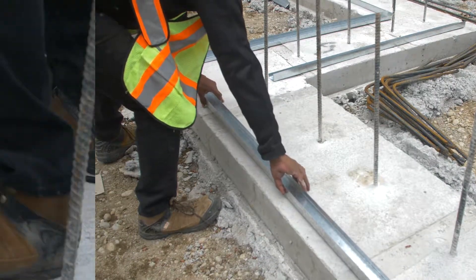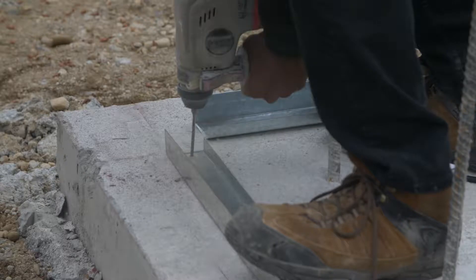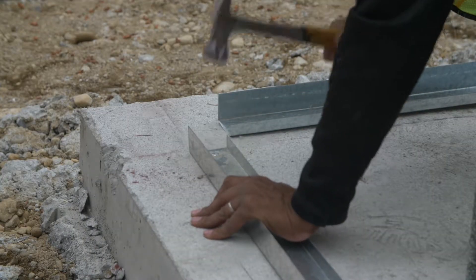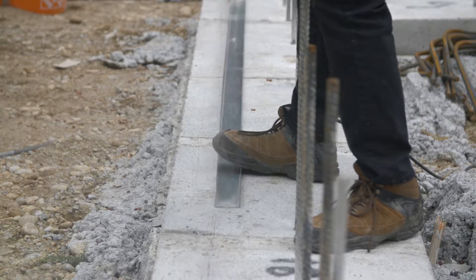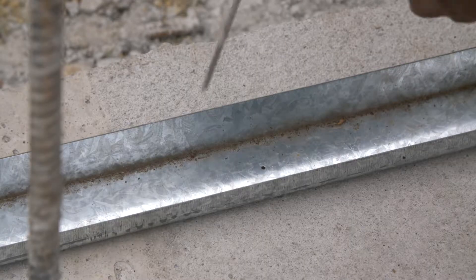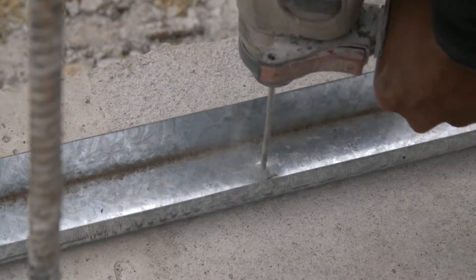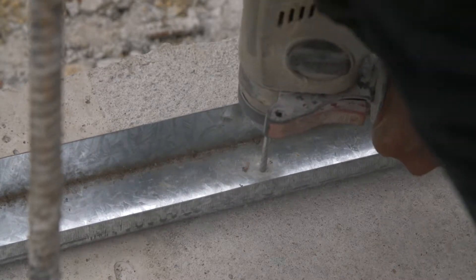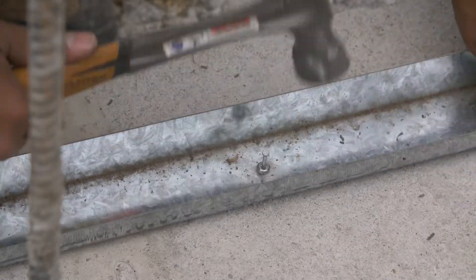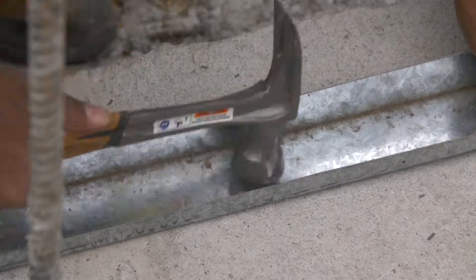Using a PAT nail gun or the drill and pin method, fasten track to the footing at each end and every 24 inches in between. Pre-drilled holes in the track indicate maximum spacing. Double check all fastening when finished.